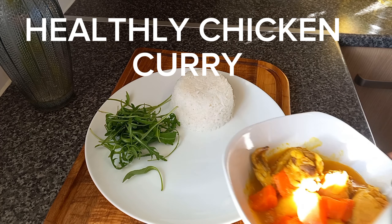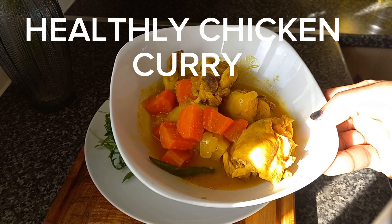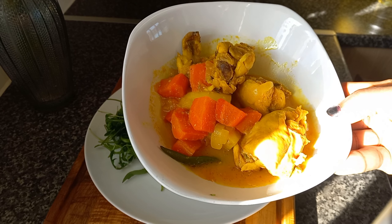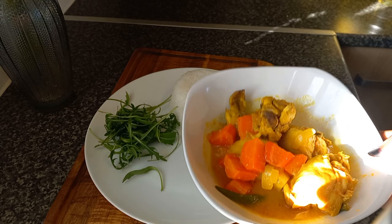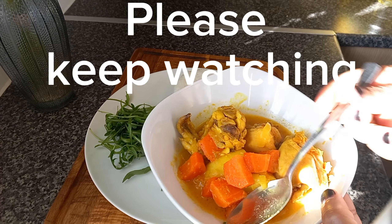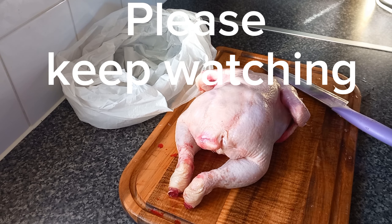Good morning guys, how are you doing? Today I'm going to show you how to make this healthy chicken curry. If you'd like to know how to make this healthy chicken curry, let's get started.